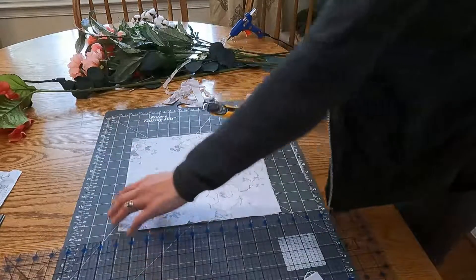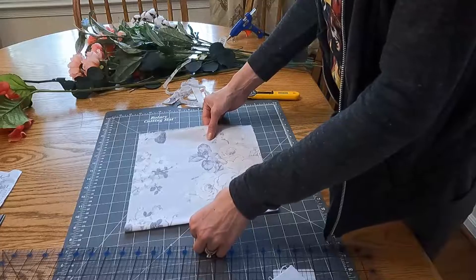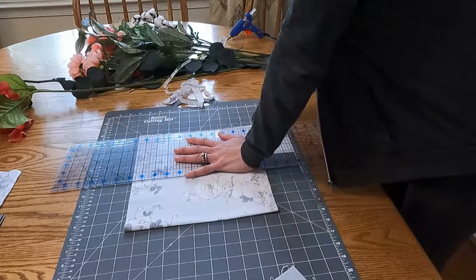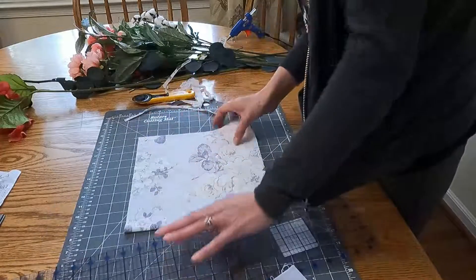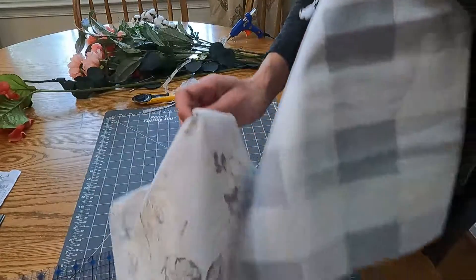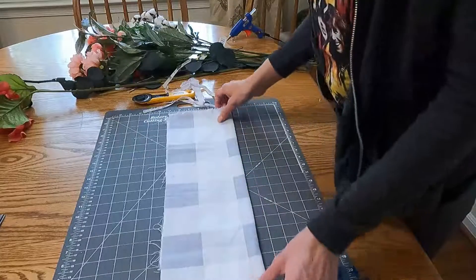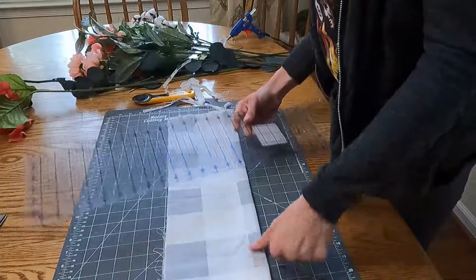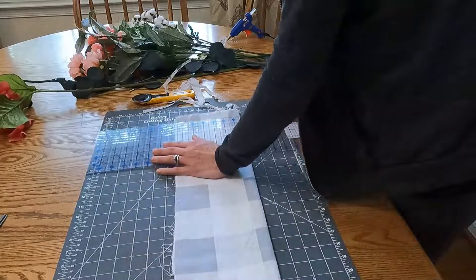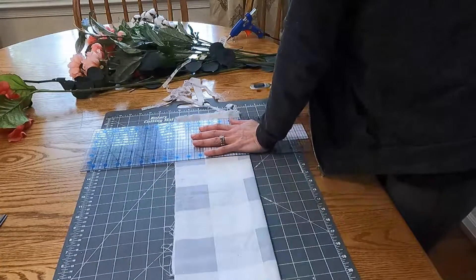If you've watched any of my previous videos, you'll know that I have a huge abundance of fabric and it just doesn't seem to ever go down no matter how much I use it. But I am going to use my fabric today — these couple of scraps that I have. I'm going to take a wire wreath and wrap the fabric around it to cover it. Right now I am just trimming my fabric, getting off the frayed edges, so that I have some nice crisp clean lines on my wreath.